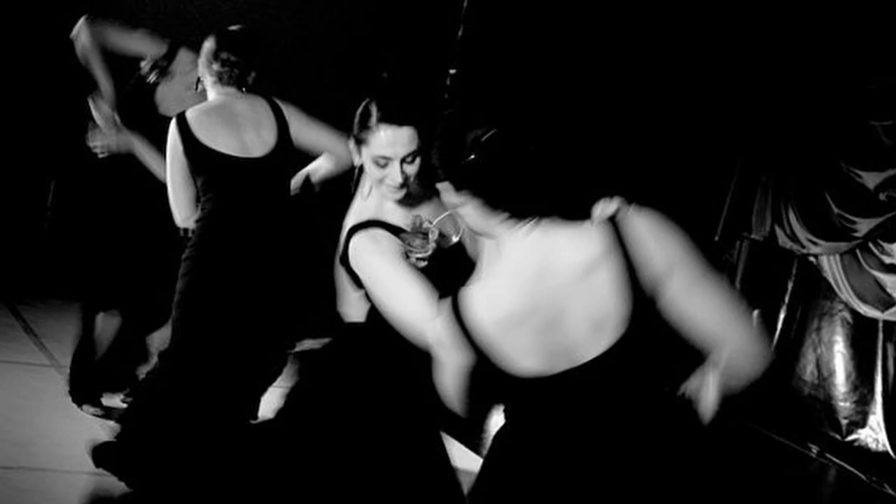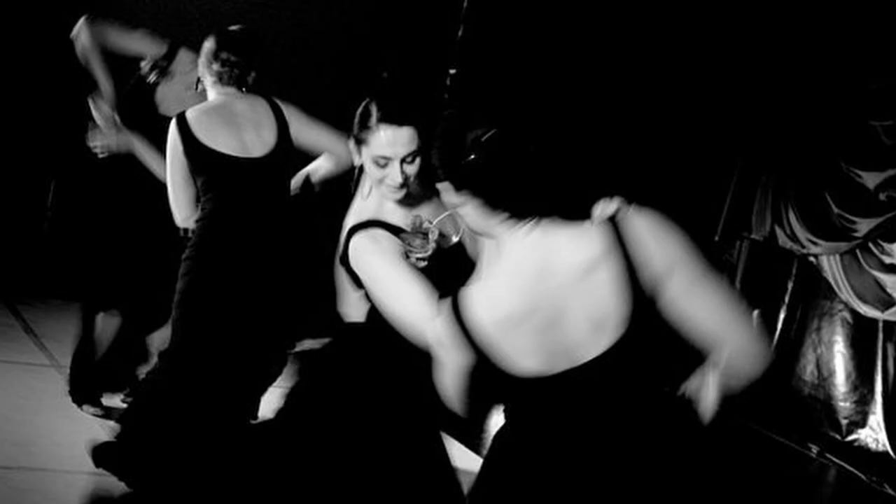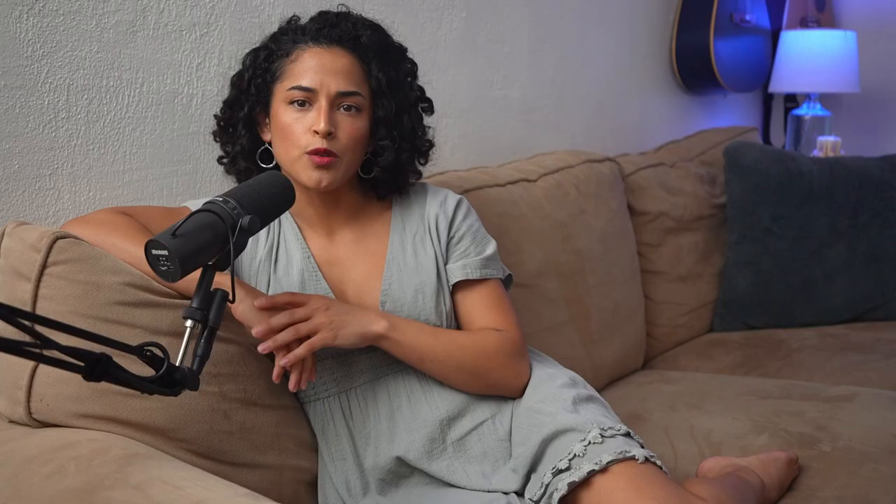By its very nature, a flamenco dance is a difficult thing to capture in a moment and in paint. There's no posing in the studio for this kind of subject matter, at least not in a way that makes you feel like you were there — an instant snapshot caught in oil and pigment.